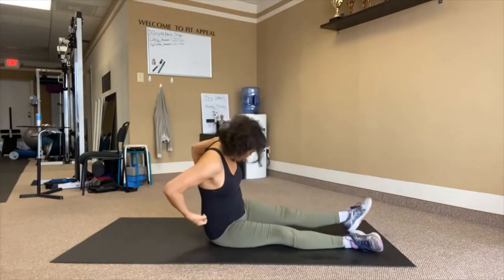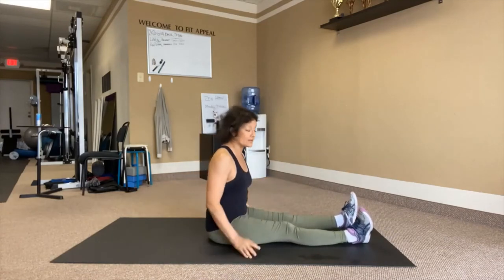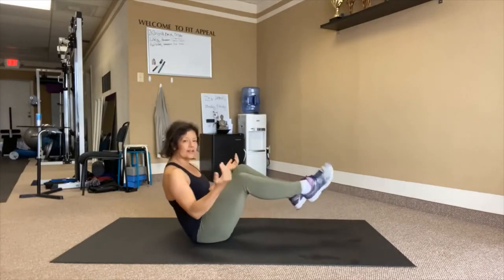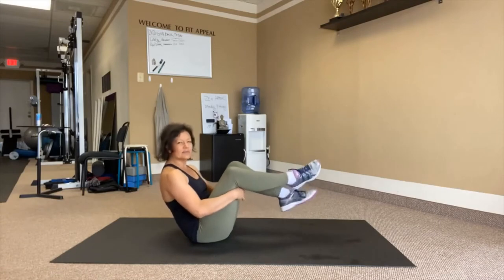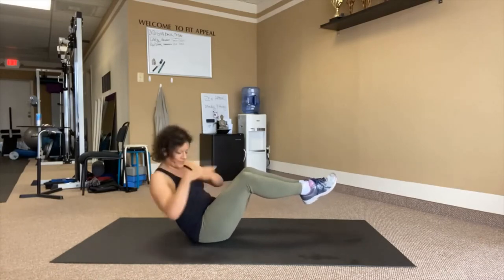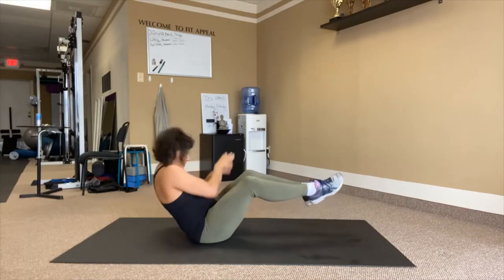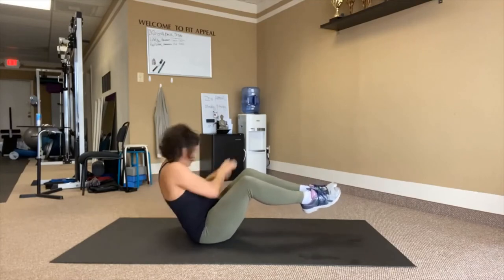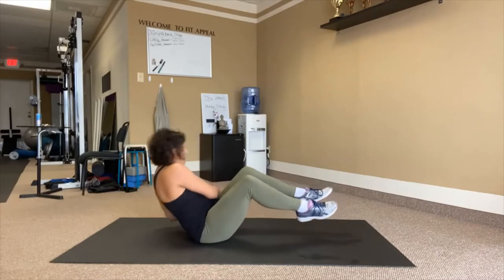Balancing on our hips, we're just going to tap the floor with the hands, twisting. We'll hold a bent leg — they don't have to be together, they can be wherever you want, just try not to cross them. Big breath, tap: 1, 2, 3, 4, 5, 6, 7, 8, 9, 10 — 1, 2, 3, 4, 5, 6, 7, 8, 9, 10.